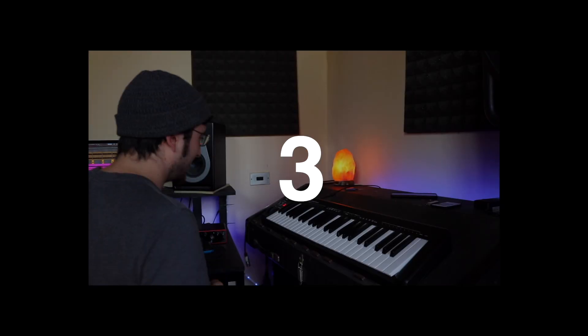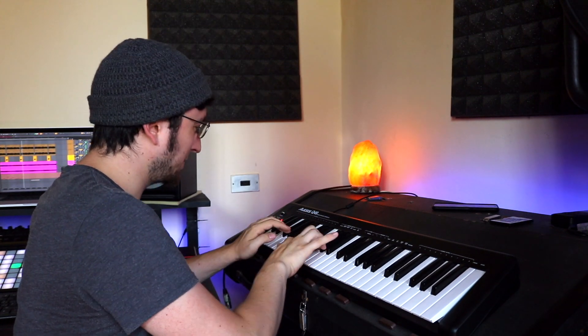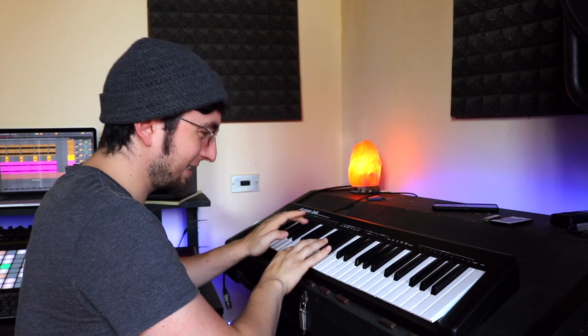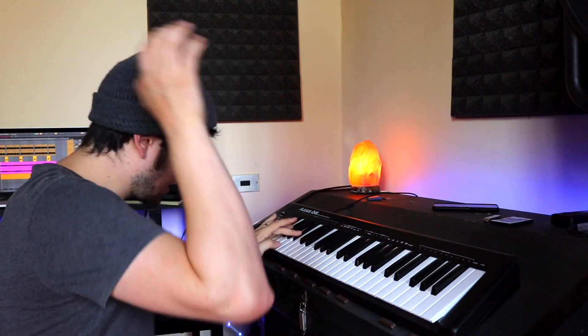That was it — this beat is crazy. I'm gonna go ahead and fix it and arrange it a little bit, and I'll show you guys the final thing in three, two, one.